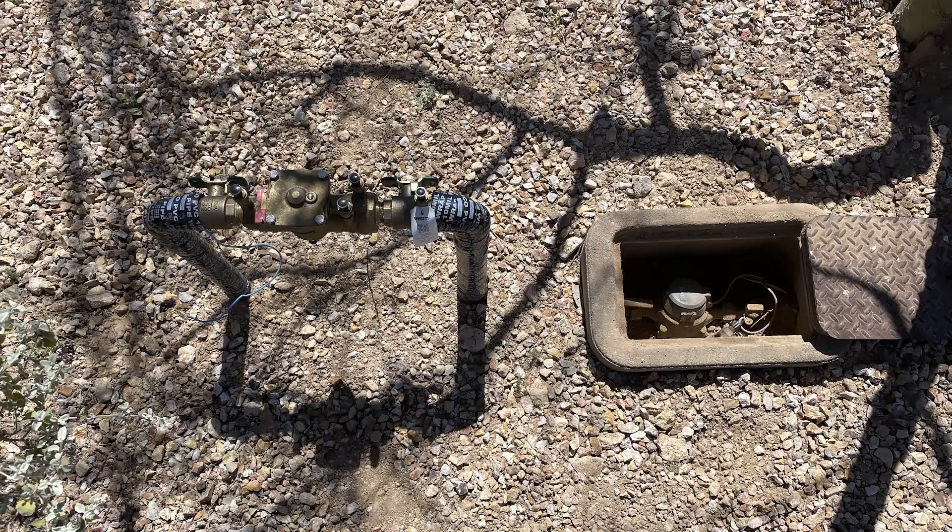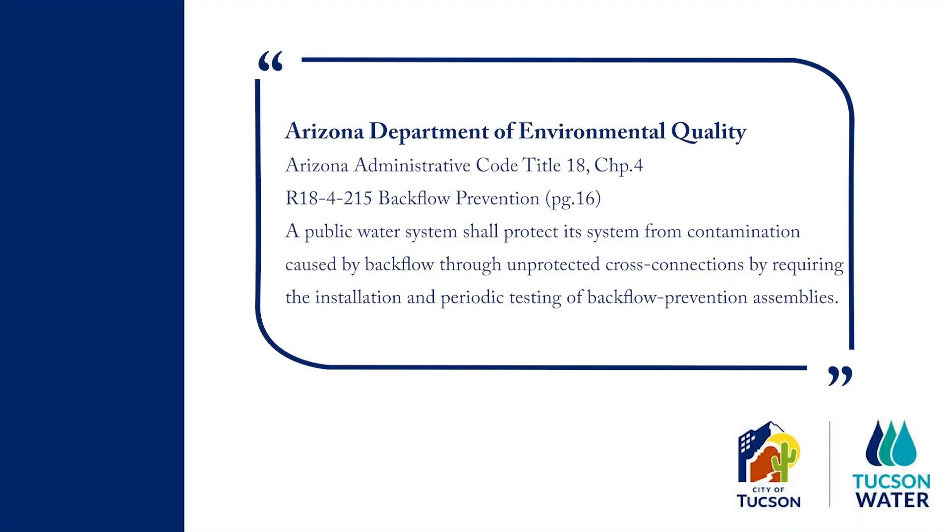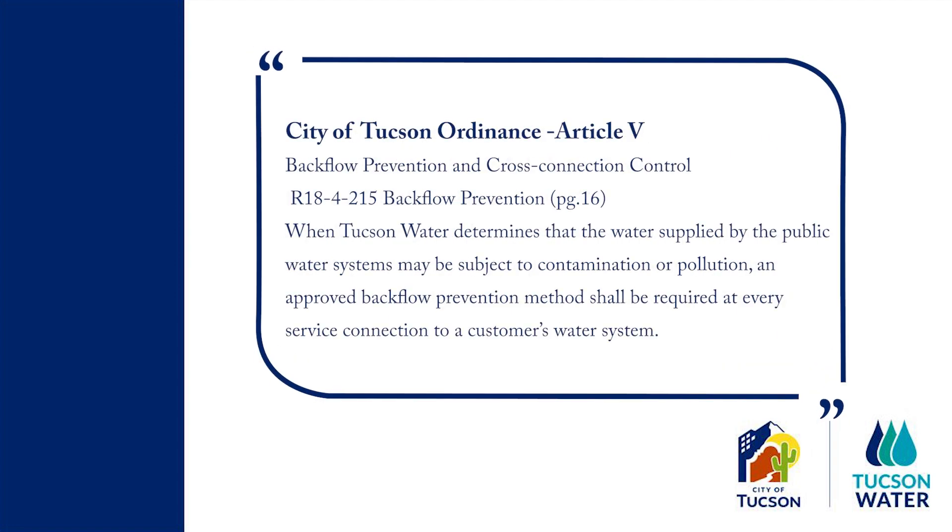It is important to note that the backflow must be installed adjacent to the water meter on private property. The Arizona Department of Environmental Quality, ADEQ, and Tucson City Code require the installation of a reduced pressure assembly for protection of the public water supply. Tucson City Code states that an RPA is required if there is an alternative water source on the property and a pump of any kind is installed on the rainwater or graywater system.